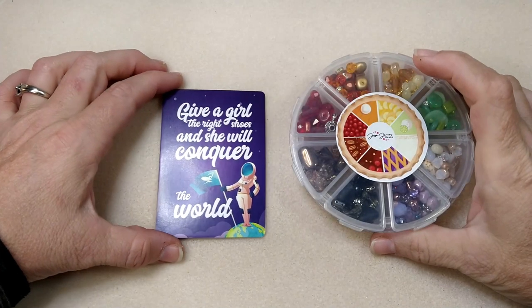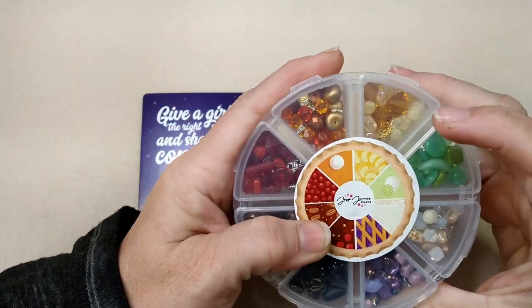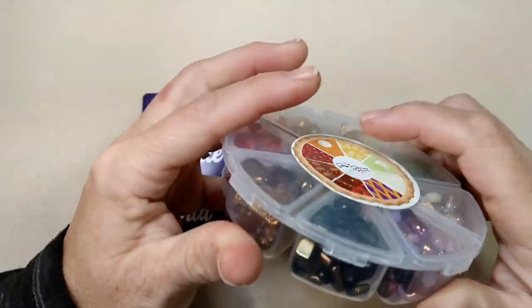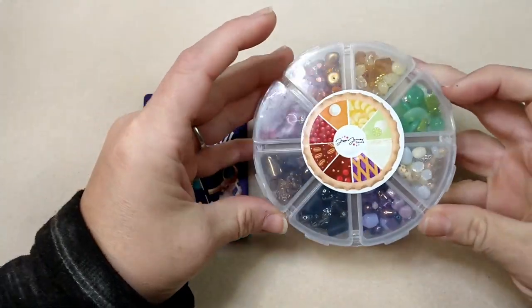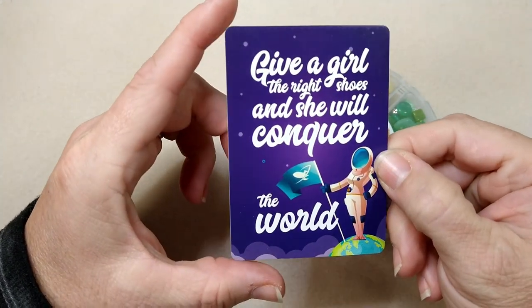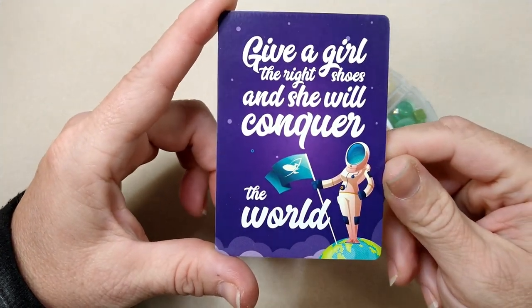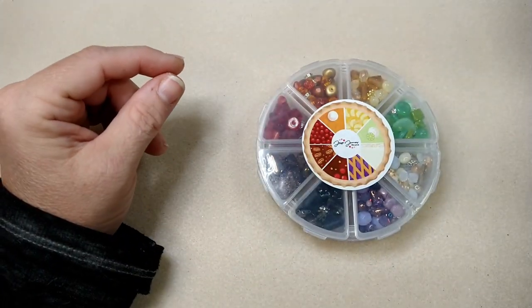Hello everybody, it's Wendy and today we are going to look at the Jesse James bead mix 'Who's Bringing Pie.' We're going to unbox that in just a second, but first our encouraging word for today is: give a girl the right shoes and she will conquer the world. For me, those are flip-flops.